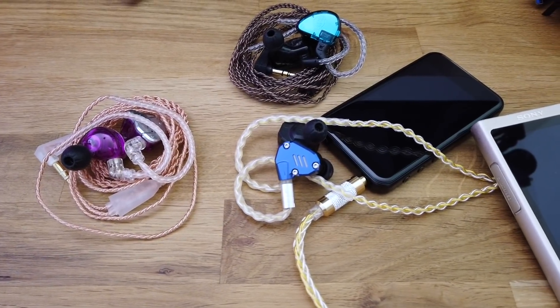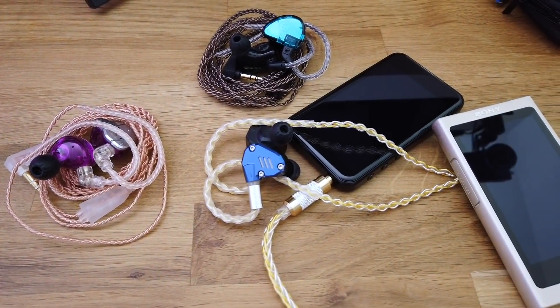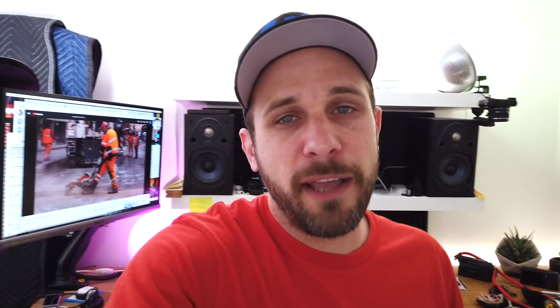I've also got the FiiO M6 digital audio player. It's a brand new player from FiiO that I think costs around $180. It's got some good things, some things I'm not too into, but it's got some really nice features as well. So we've got that — those are a couple of things in the hopper.